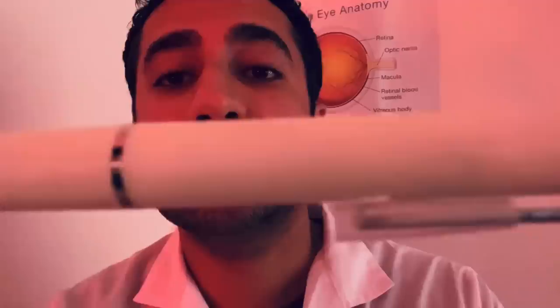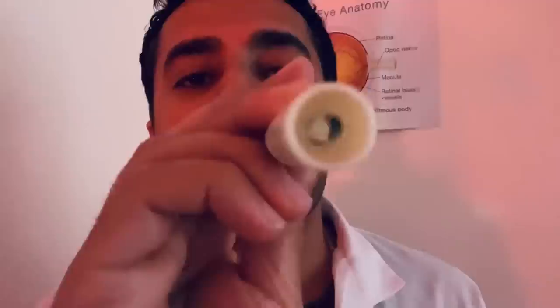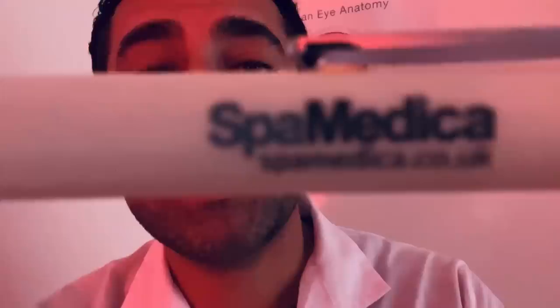Okay, let's switch to the third pen torch. Similar to the first one — we have a beautiful cream matte-like finish, the batteries inside there, the bulb here, and the circuit breaker there, full working order. This pen torch comes courtesy of a very special company I've been using throughout the pandemic for cataract surgery — Spa Medica. A very professional, excellent company.